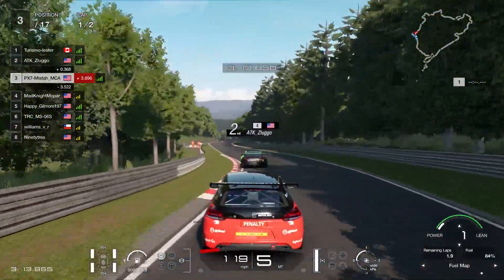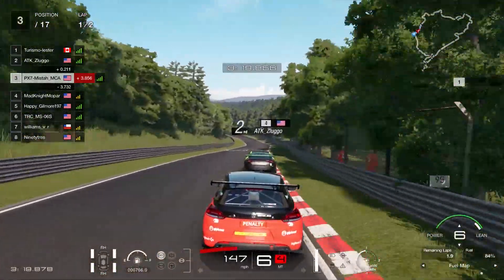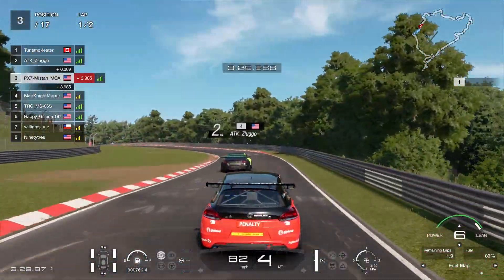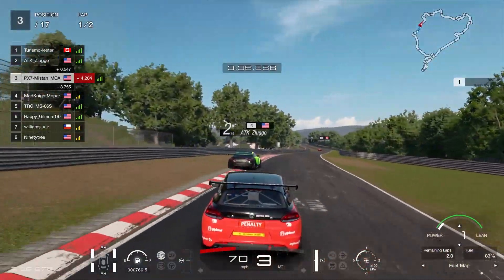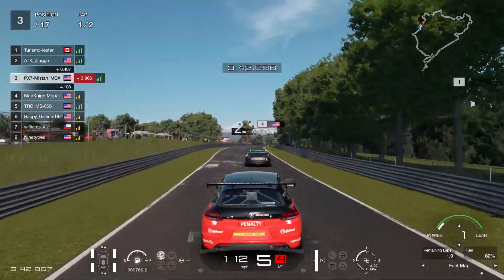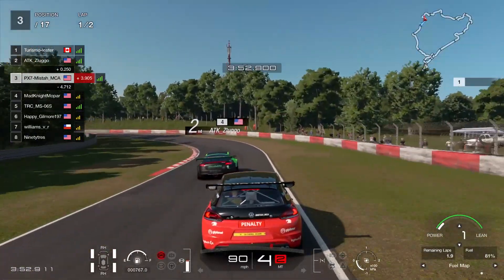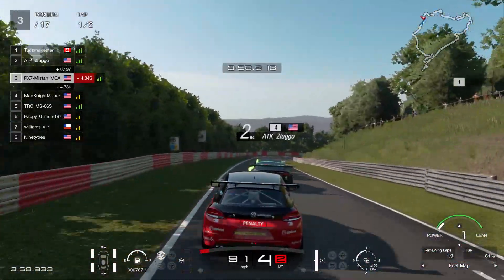As we approach this turn or series of turns, I whip the fuel map up to six and save as much fuel as I can. Fuel saving is crucial for this race — it's basically a life or death situation. If you are too aggressive and you try to go all out without saving enough fuel, you'll either be forced to pit, have to do some extreme fuel saving, or worse, run out of fuel and make yourself look silly. I've seen that happen and I don't want to expose anyone.